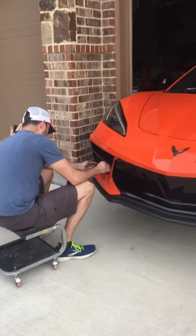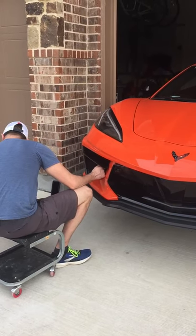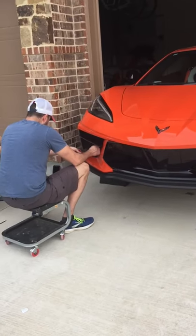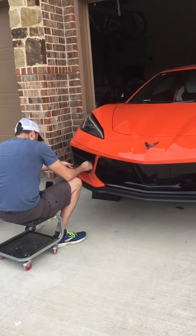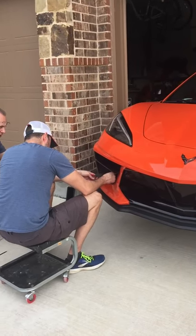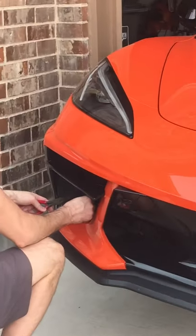The first thing we have to do here, ladies and gentlemen, is get it kind of lined up with the tape still in place. It's almost like you're practicing placing it in with the tape on before you peel it — practice how you're going to put it in.